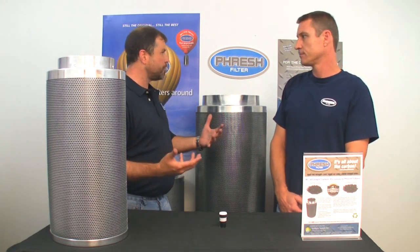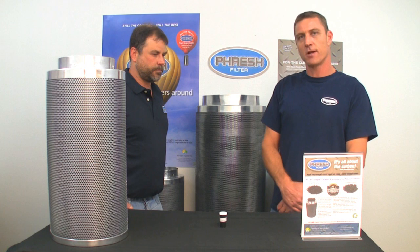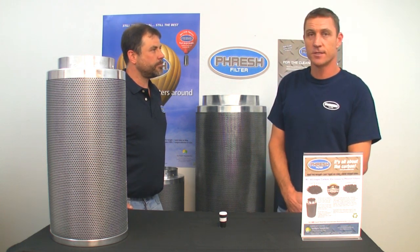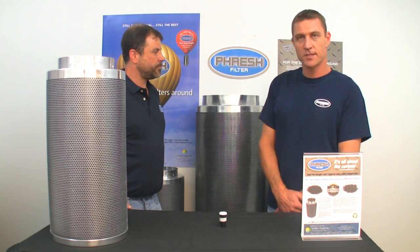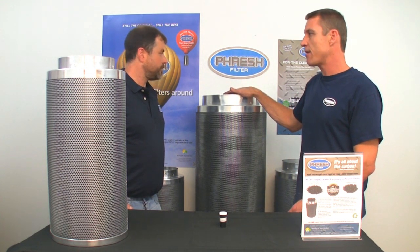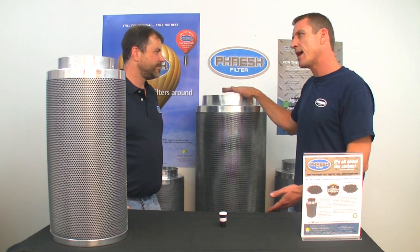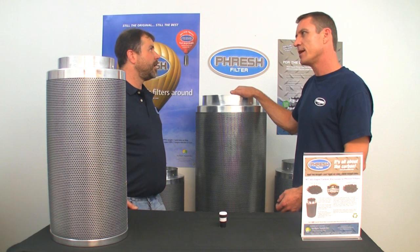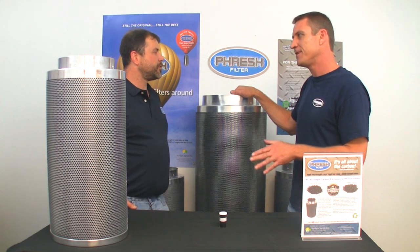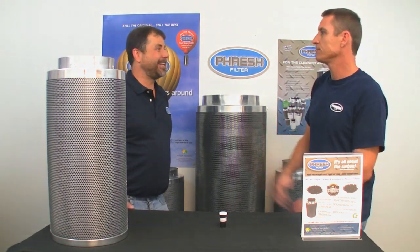We've got the largest selection of filters available. We start at a 150 CFM small filter, generally used in Europe in colder climates, and go right up to a 4000 CFM filter. Our 4000 CFM filter is generally smaller than the largest comparative filter on the market, which peaks out at about 2500 CFM. Ours weighs in at about 85 pounds while theirs weighs in at around 150 pounds — and we offer 3800 CFM for 126 pounds. That's massive.